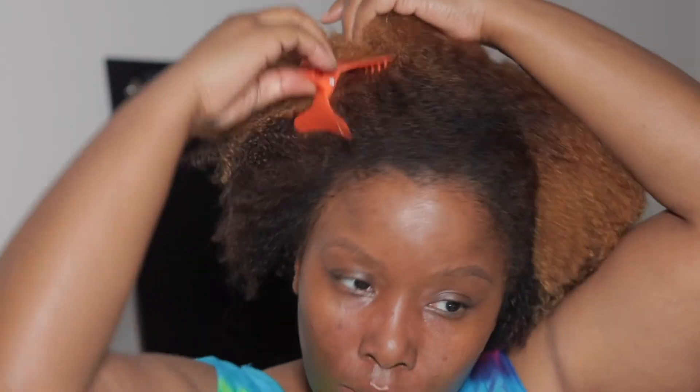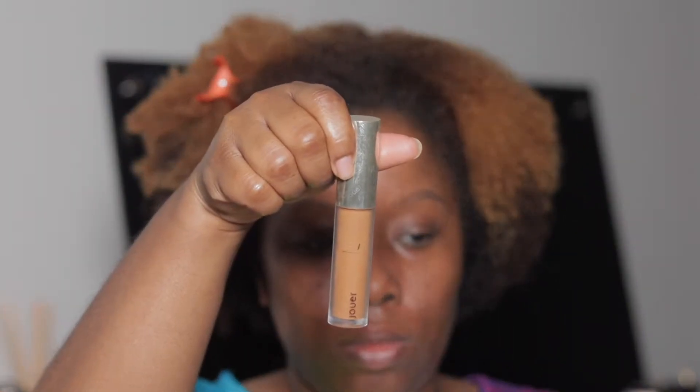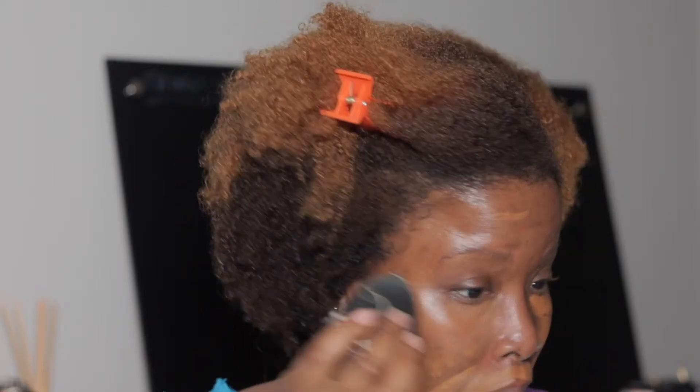I'm gonna get this side of my hair out of the way, and like always I'm gonna go in with my Juay high coverage liquid concealer in the shade Amber. I'm gonna go in with my Sonia Kashik sponge and basically color correct. I'm having a major breakout because it's that time of the month, so I'm gonna blend that out.